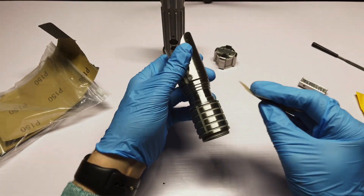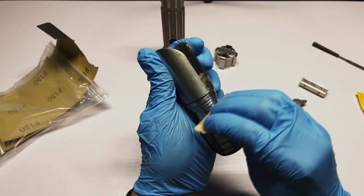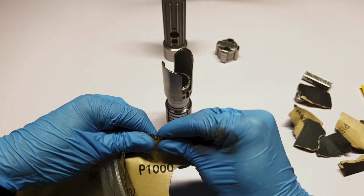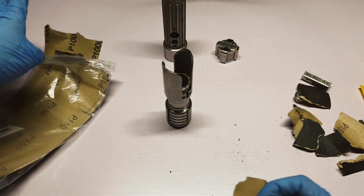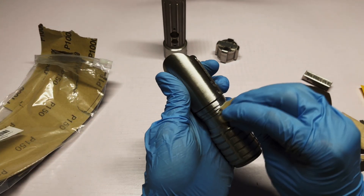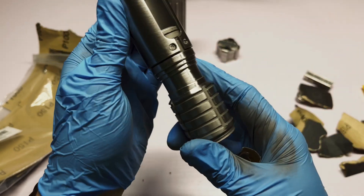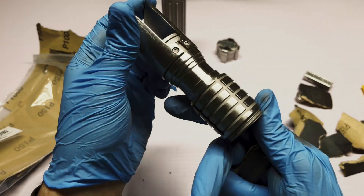After that I sanded all the pieces with sandpaper starting at 150 grit and going all the way to 1000 grit. Yes, this took forever, but if you skip certain steps the finish of your parts won't be as flawless and shiny. It's really up to personal preference, but I wanted my parts to be as mirror-like as possible.